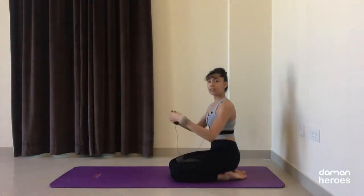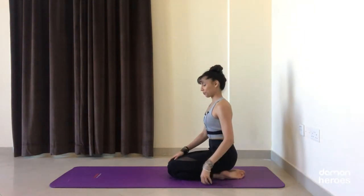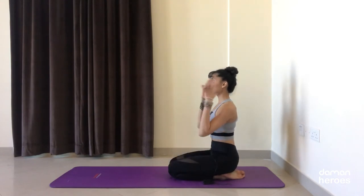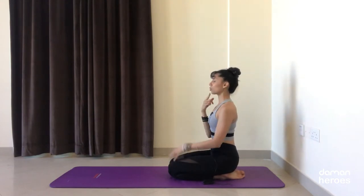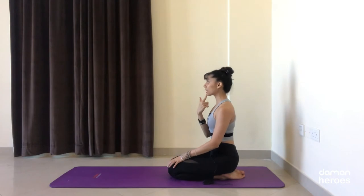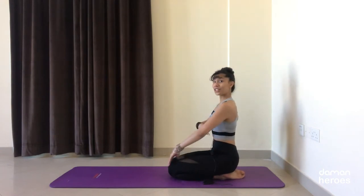Whichever you choose, think of lifting up through the crown of the head and keeping your ears in line with your shoulders. Notice if your chin is coming forward — that puts a lot of pressure on the neck muscles — so pull your chin back and align your neck with your spine. Shoulders are resting away from the ears.